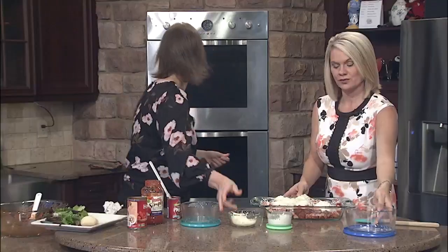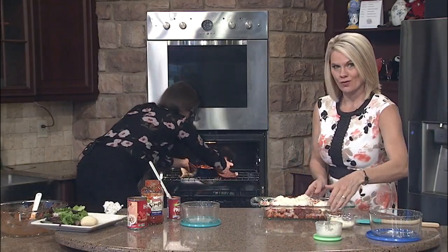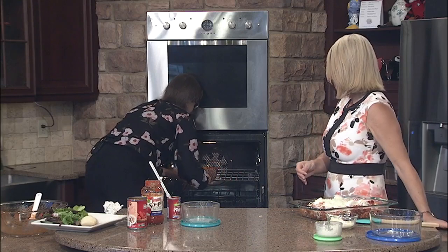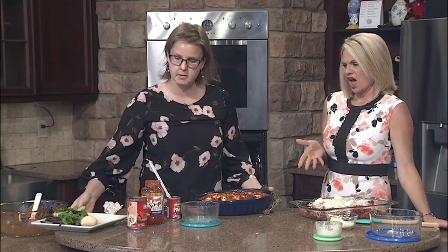And you actually have the finished product in the oven. I sure do — let's take that out real quick. And we're going to share this recipe on our website as well, WJHL.com. Oh, that looks delicious! So we can put that on a plate with some salad and some garlic bread and have a really delicious Italian meal.